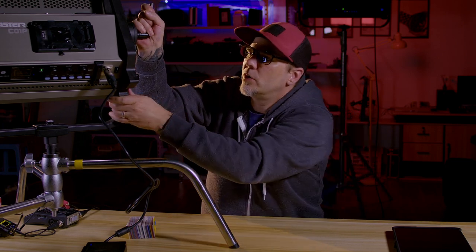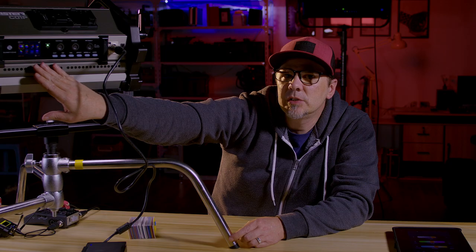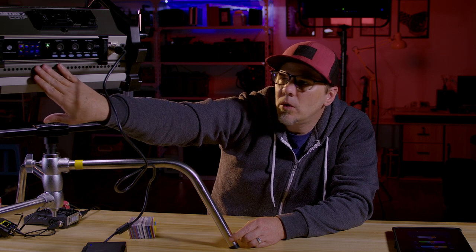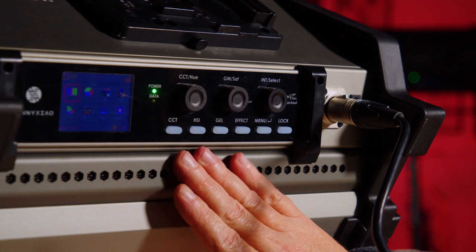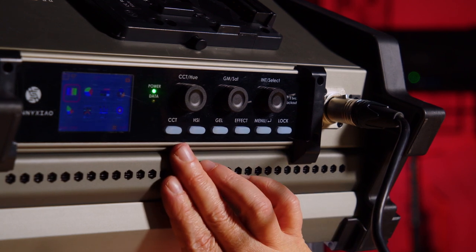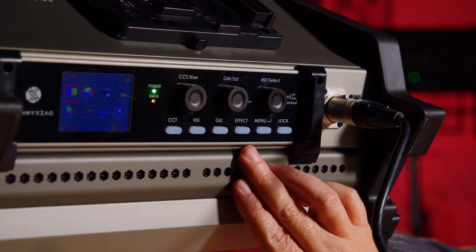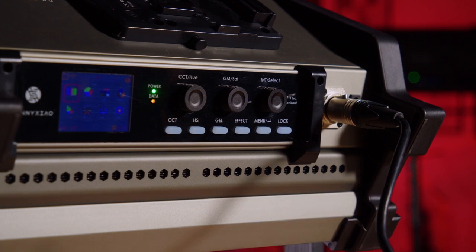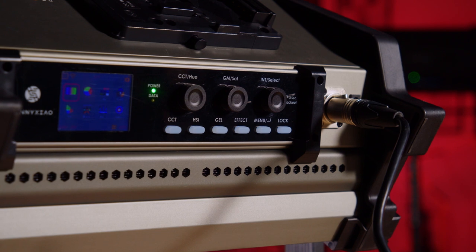You have an LED screen which gives a nice layout showing everything going on with your panel. Every button is self-explanatory — from your CCT colors, your HSI, your gel, your effects, your menu, and the locking position on the light. When you click a button, you go right into your CCT and it tells you everything that's going on with this light.